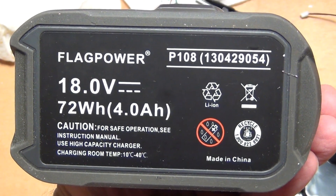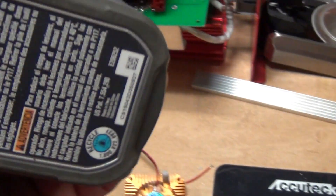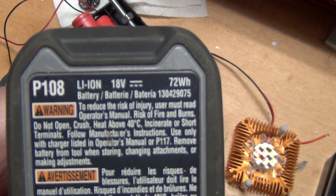72 watt hours, just like the original one — four amp hour. It says 72 watt hours right here.